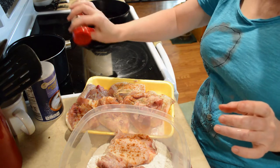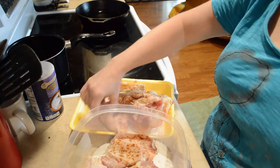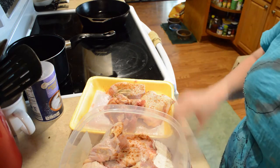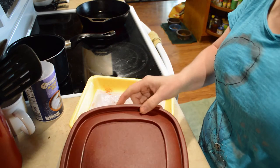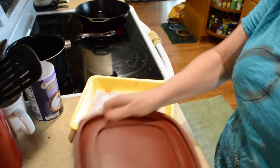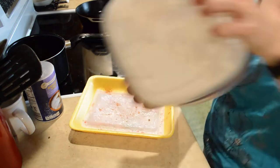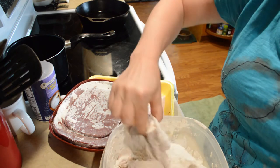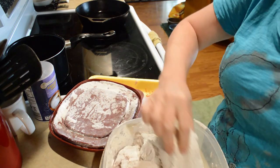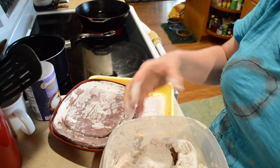Looks like I missed one. We'll see if it'll shake them all up — maybe have to redo that. Not bad, not bad at all. Now, if you want it to be more crunchy, you can always dip this in some egg and milk and then reflour it.